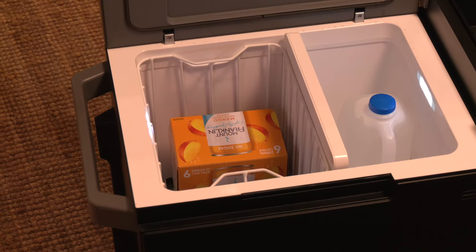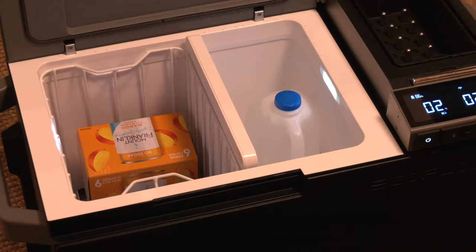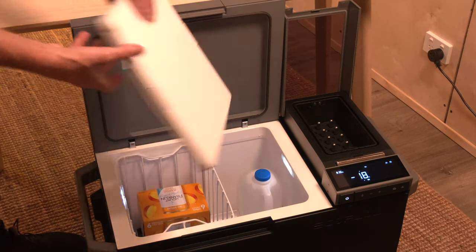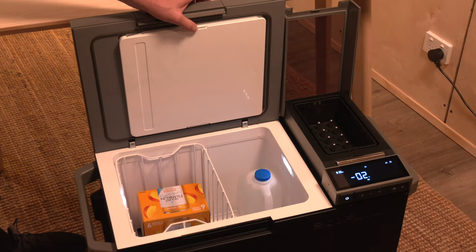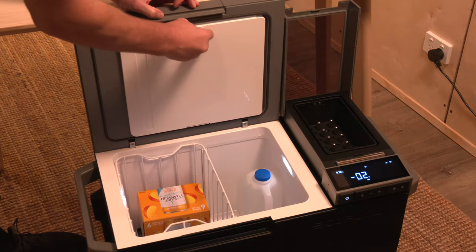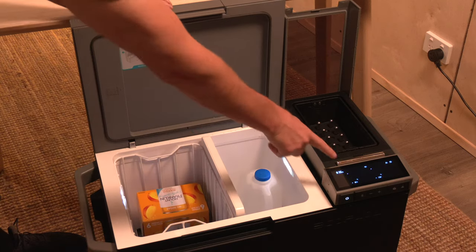In exploring the versatility of the EcoFlow Glacier, I was particularly impressed by its dual zone functionality. It's not just about having separate compartments — this fridge-freezer can easily transform into a single zone unit. When you remove the compartment wall, it automatically detects the change and switches to single mode and vice versa, which I find quite nifty and practical. Another well thought out aspect is the storage solution for the compartment wall: you can store it away in the lid of the fridge, ensuring you won't misplace it when not in use.